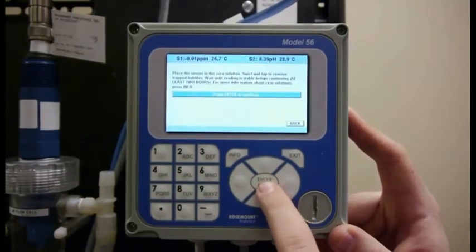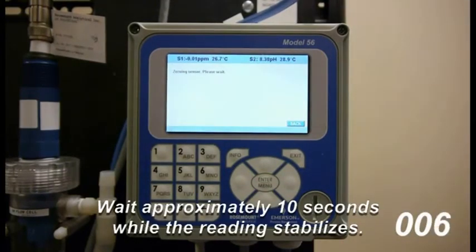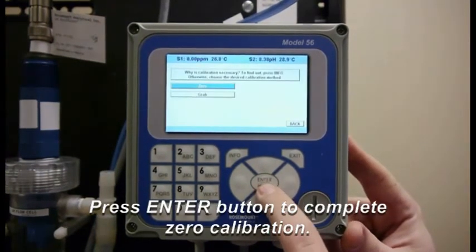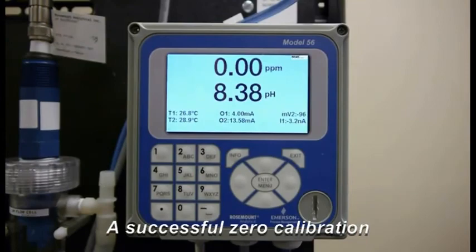I'm going to hit Enter for the zero calibration and it's going to tell me to wait for about 10 seconds. I'm going to hit Enter for accepting the zero calibration and then I'm going to hit Exit and go back to the start. Now I have set my zero for the sensor.